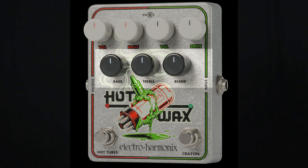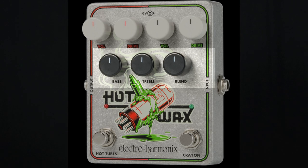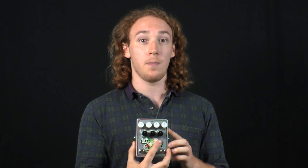When we were designing the Hot Wax we wanted to give it a few extra features. The master EQ with bass and treble control gives you more tonal versatility, especially with the hot tube side. The dry blend allows you to bring in your dry signal, which makes this a great option on bass.